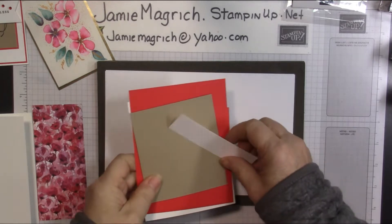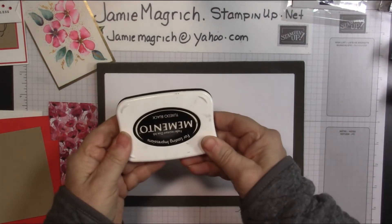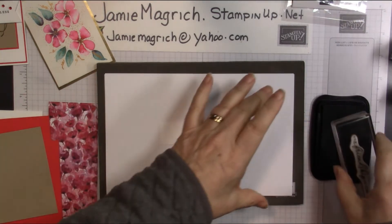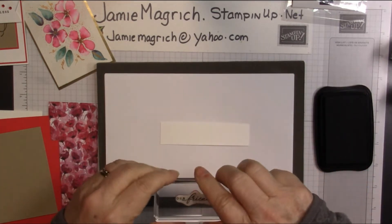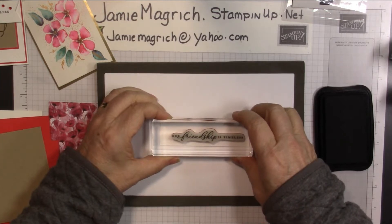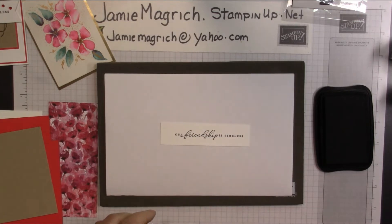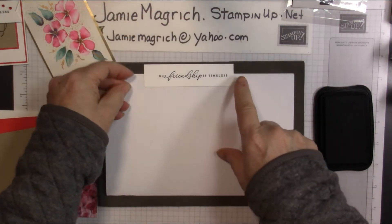First thing I'm going to do is go ahead and stamp this sentiment. The only ink we're using today is the Memento. I'll bring in that sentiment and stamp it right in the center. Okay, so we're done with that stamp. Let's set this aside so that ink can dry a little bit before I flag the corners.